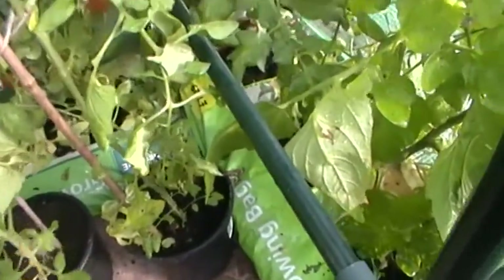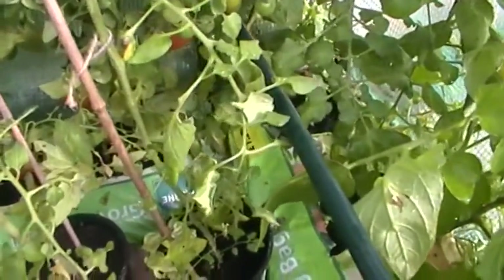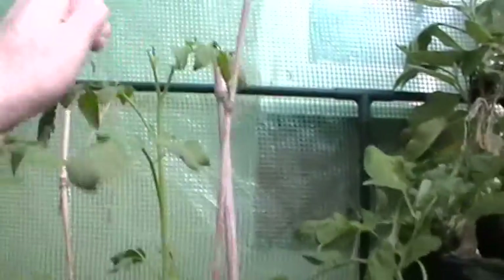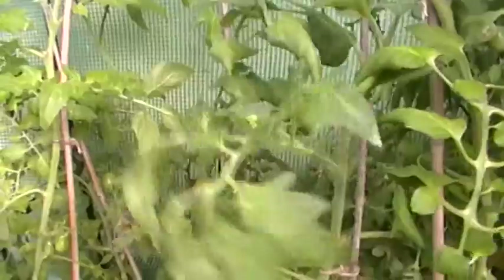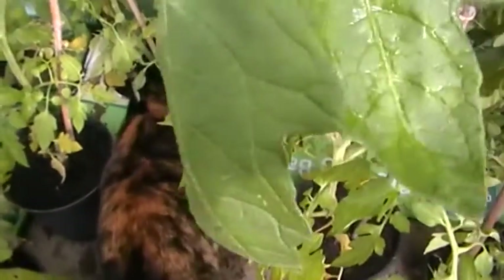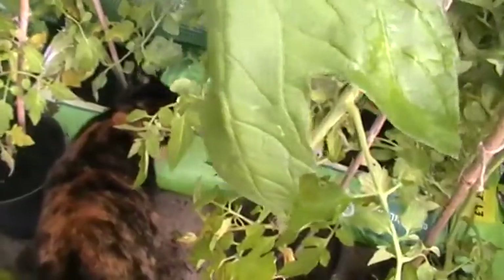Side shoots have been going absolutely crazy. They've produced so many — you can see the height of some of these. Let's just pinch the top off that one — there's a side shoot there, and there, and there. They're absolutely everywhere but I've been trying to keep on top of them, because obviously the more time the plant spends on its side shoots, the less time it's spending producing tomatoes. And there's one of the cats come to check out the greenhouse. Now it's open, everyone's curious and wants to see what's happening.